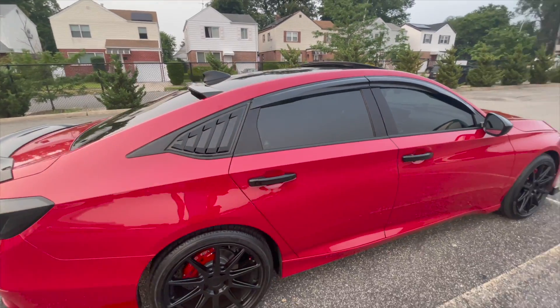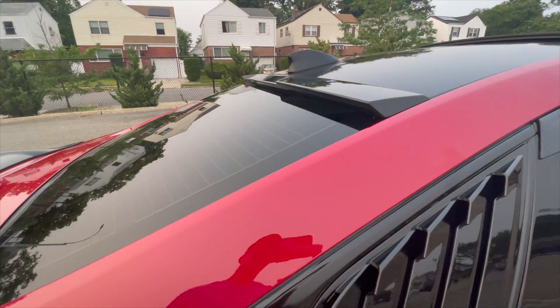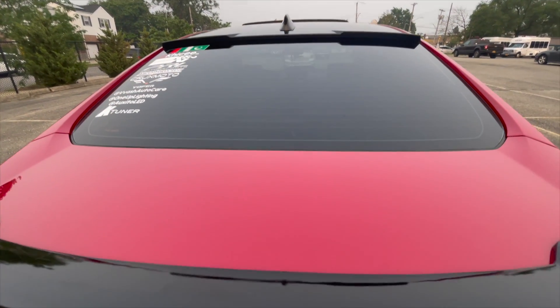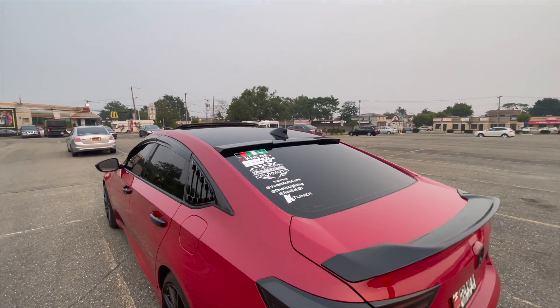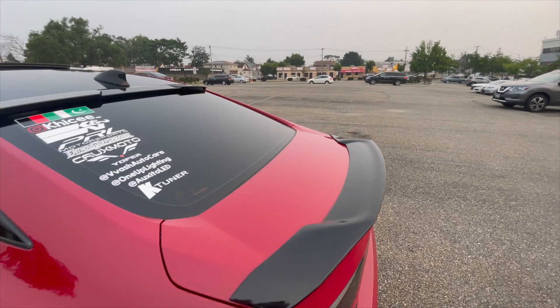The window visor is 20 percent, going all the way around. And then there's the roof spoiler on top. Here's a side angle for you guys.